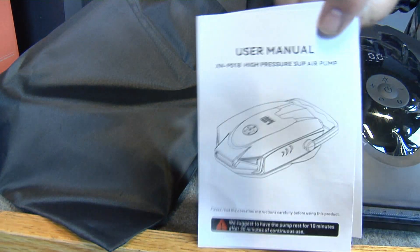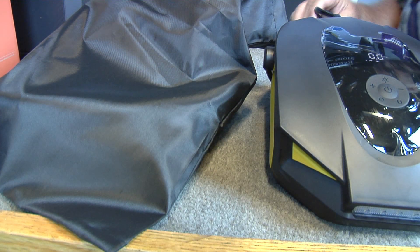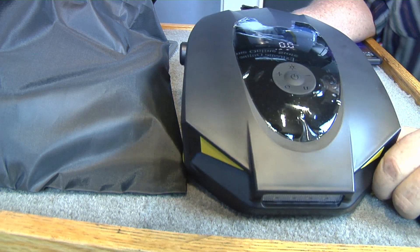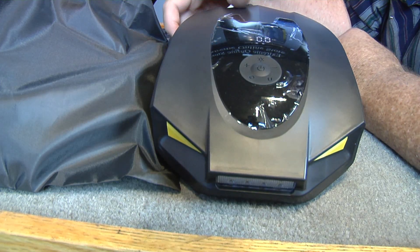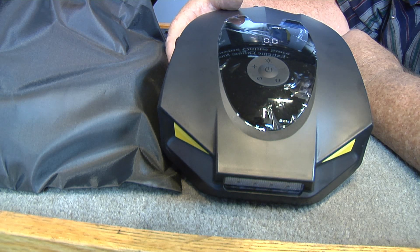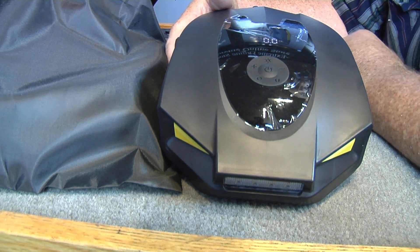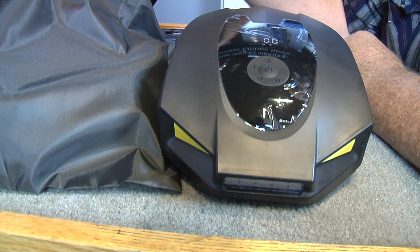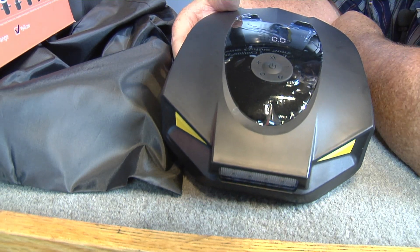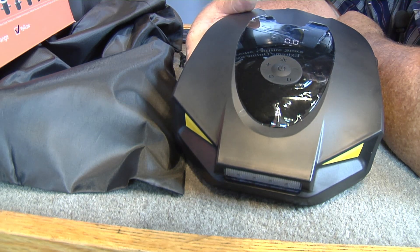There's your user manual — you can go through it, tells you all what you need to know. Everything's in the bag ready to go. Get out to the beach and inflate your inflatables, your little boats, inflatable surfboards, and all that stuff. Wish I had time to go to the beach! I appreciate the guys for sending this out — pretty nice little unit.